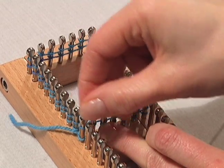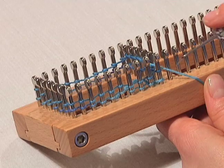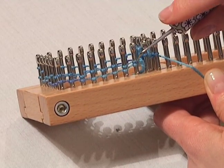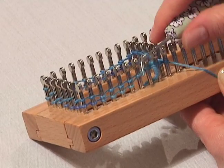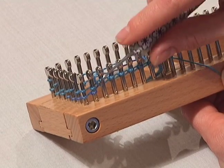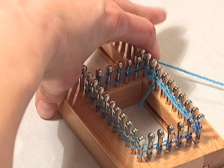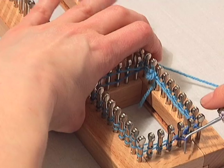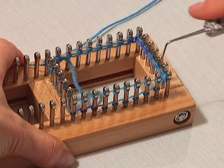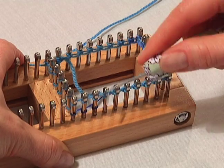Once you reach your first peg, you're ready for your hooking. You notice you have two loops on every peg. Now you want to take the bottom loop up over the top loop. This is the process of actually casting on your stitches — bottom up over the top, all the way around your board. Make sure you get them all looped over, don't forget any.